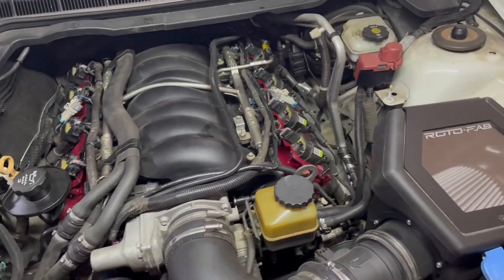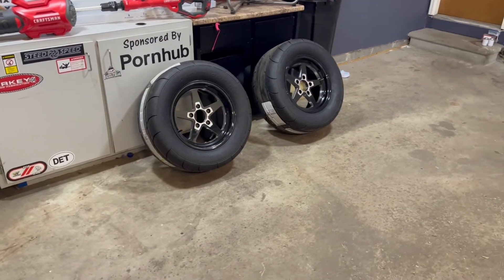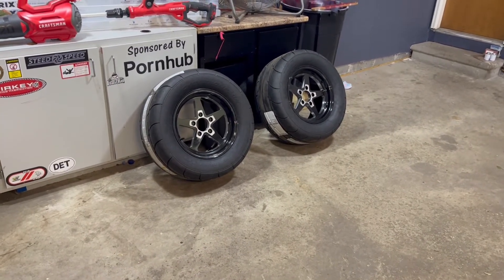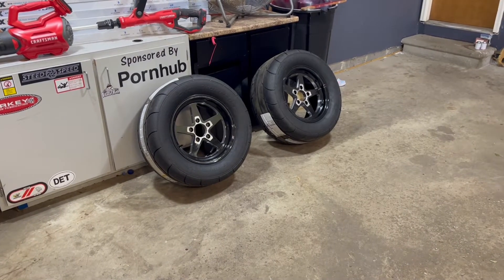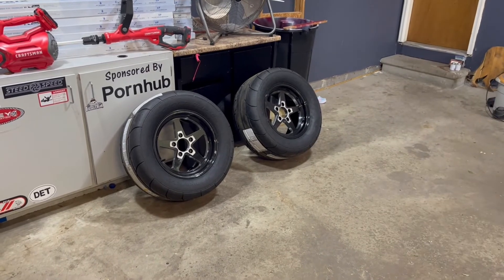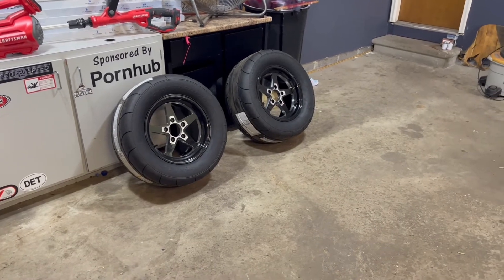I'll give you a sneak peek for the next video. The wheels and tires for the back side are here — I'm just waiting on the caliper brackets and lug nuts, hopefully those will be in the mail soon. I also need a new set of rotors because these are 15s and what's on the car are 17s, so look forward to that — that'll probably be the next video. No sense in throwing power at it if it spins on the freeway or the side streets.